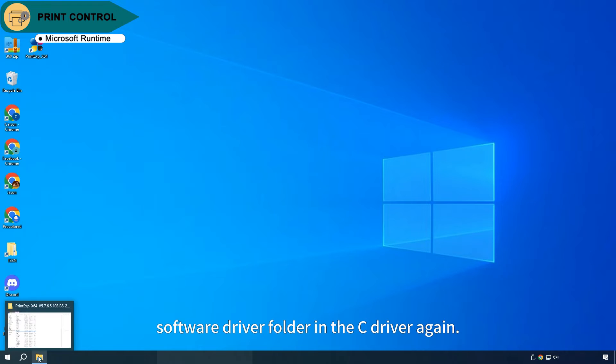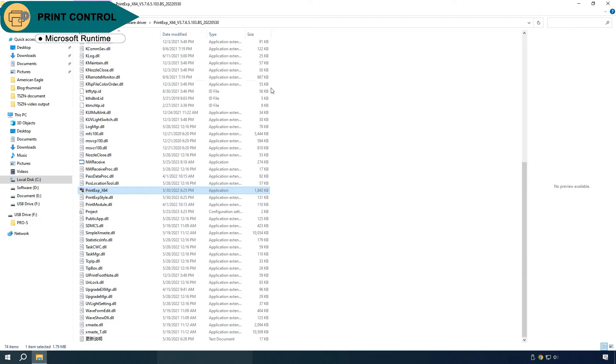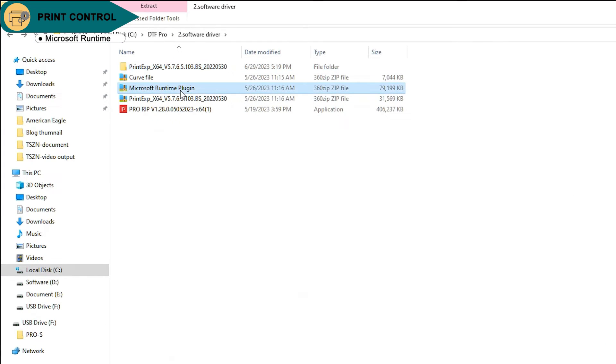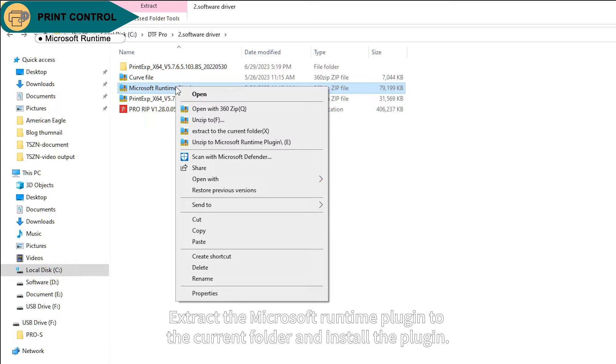Go to the software driver folder in C Drive again. Extract the Microsoft Runtime plugin to the current folder and install the plugin.